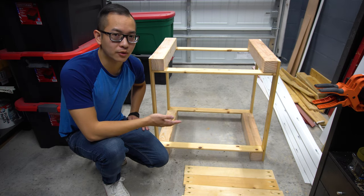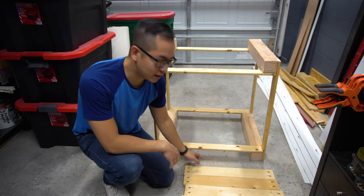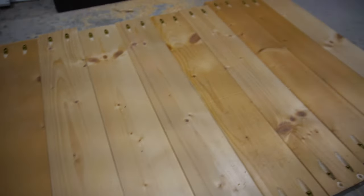I clamped this down for about 24 hours so that the glue can cure completely. The last thing before staining is to install these slats onto the bed.